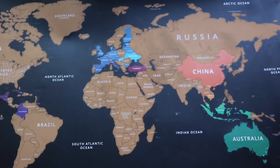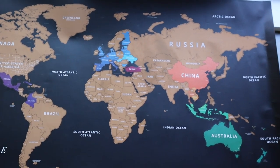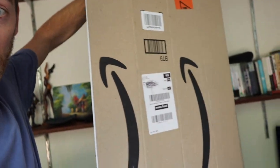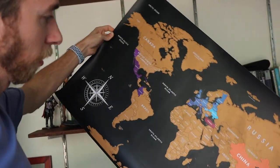Looking forward to putting this on my wall and scratching out more countries as I get to them. One quick tip: you can use the Amazon box it came in to stick it to, so it's nice and rigid. Now I can place it wherever I want, which is great. Now I'm going to stick pins in all of the cities that I've been to.